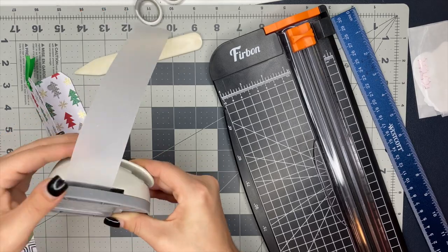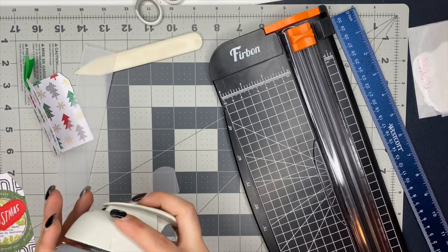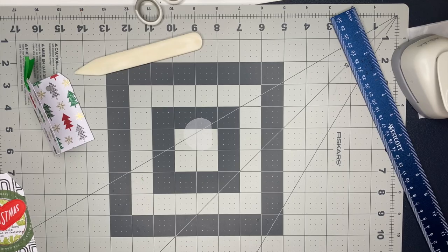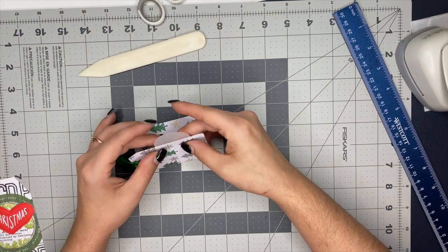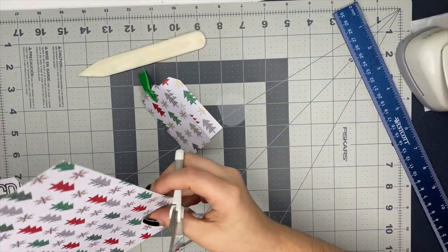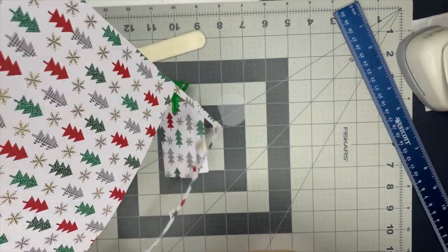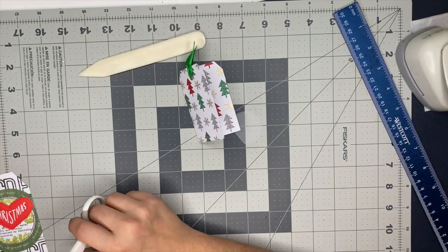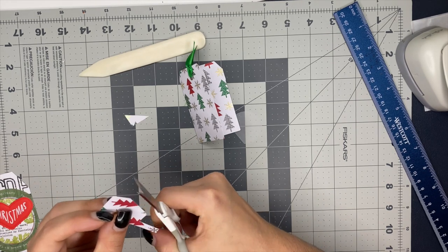Here's the scrap vellum and the punch that I used. Let me look — it's a 1.5 inch punch. So a one and a half inch punch is what I used to punch out that circle. I ended up sticking it on the tag. Like I said, I cut out two of these little Christmas trees and glued them to that vellum, and then adhered it to the tag.